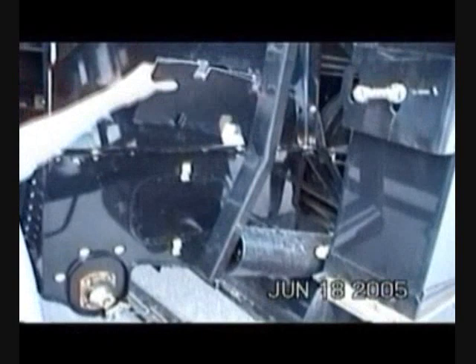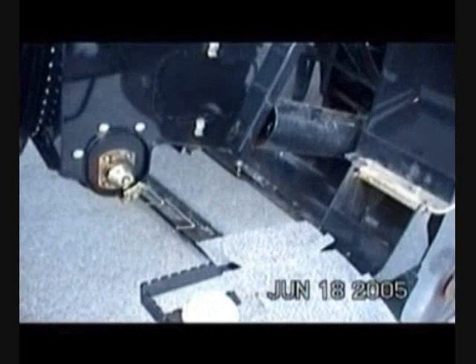Even if the debris shield is removed, material entering the combine is intercepted by seal components, as shown here.